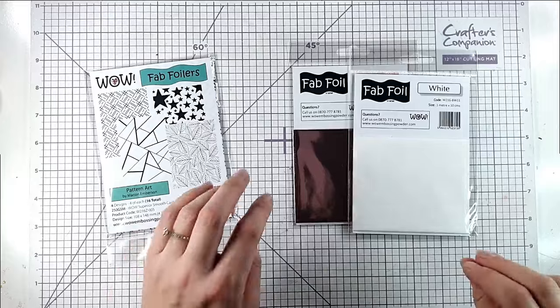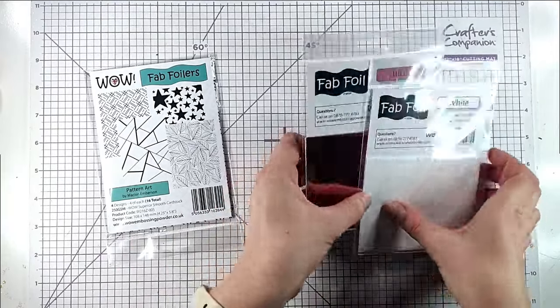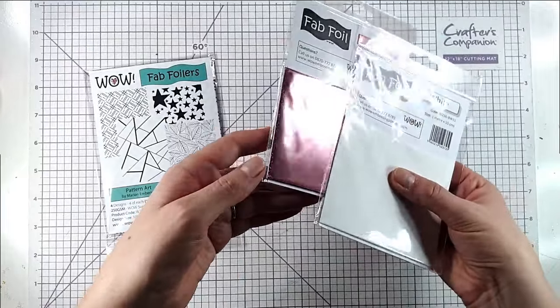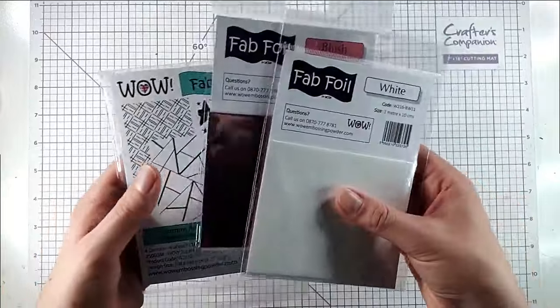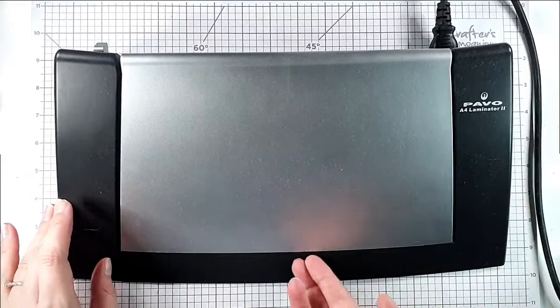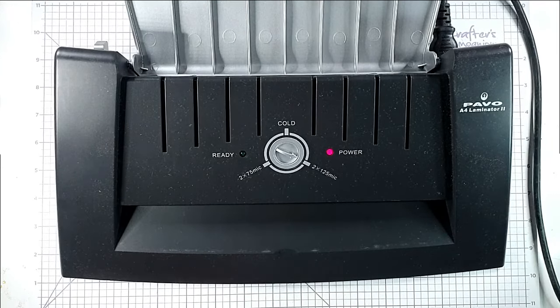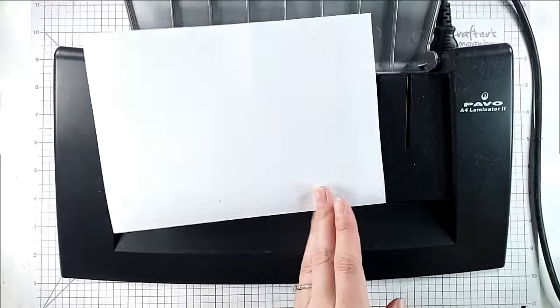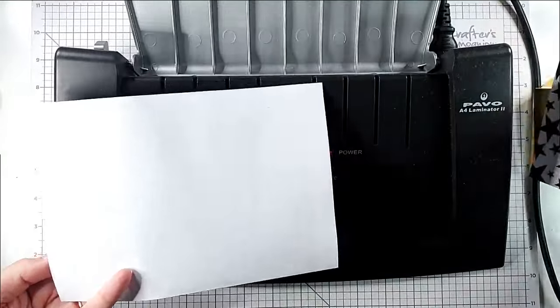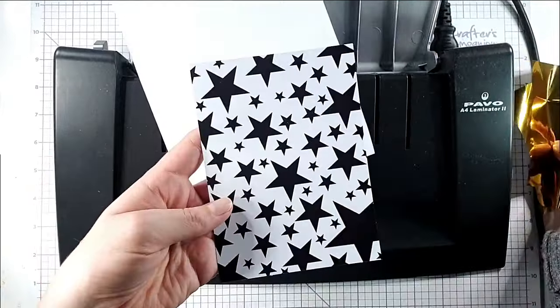There are also a huge amount of Fab Foils to choose from. I've got white and blush here as examples, but we won't be using these today — I'm going to be using gold and pink. I'm bringing in my laminator, which I think is probably around 20 years old, so you don't need anything fancy. I'm going to let that heat up and use a piece of scrap paper as a carrier sheet.